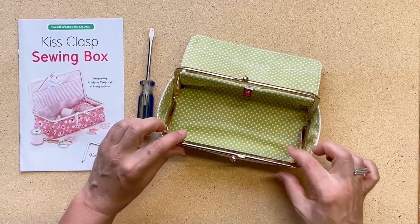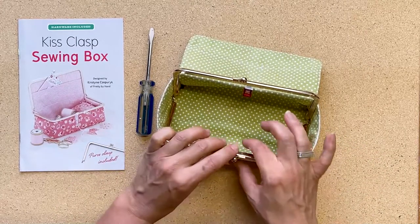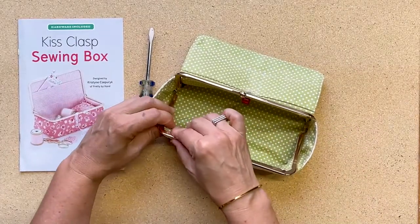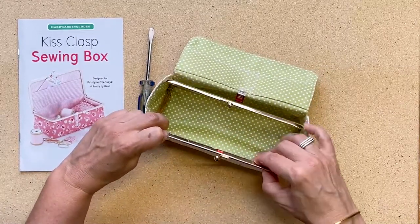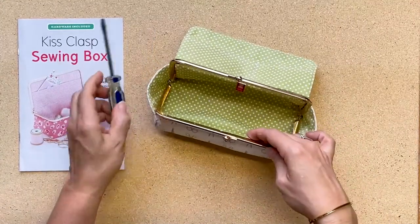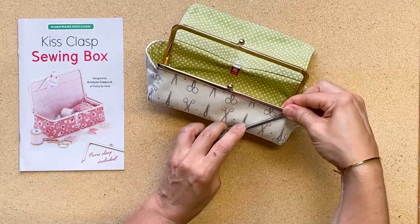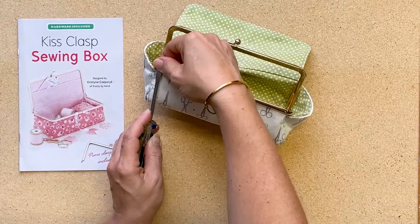We're going to get started putting the clasp on. It's good to start at the center, working the fabric in, and then moving out to the edges. Run your fingers along, kind of pulling up the fabric, and then from the outside use a screwdriver — that's what the screwdriver's for — to just cinch up the fabric. Start from the middle and then work your way out to each corner.